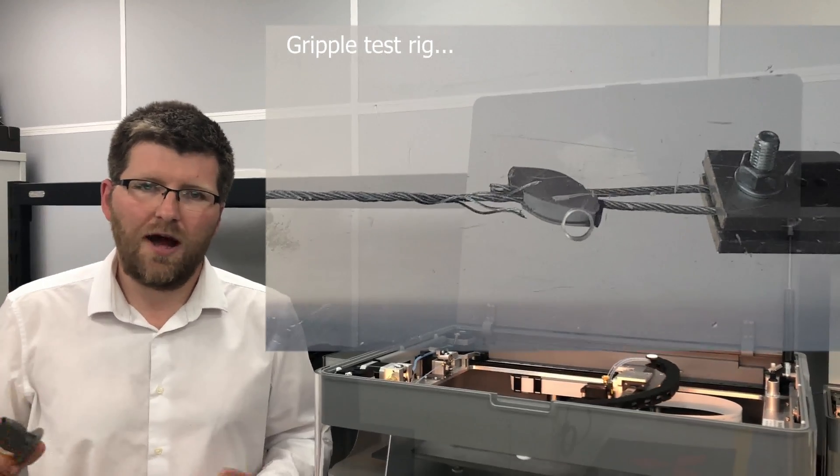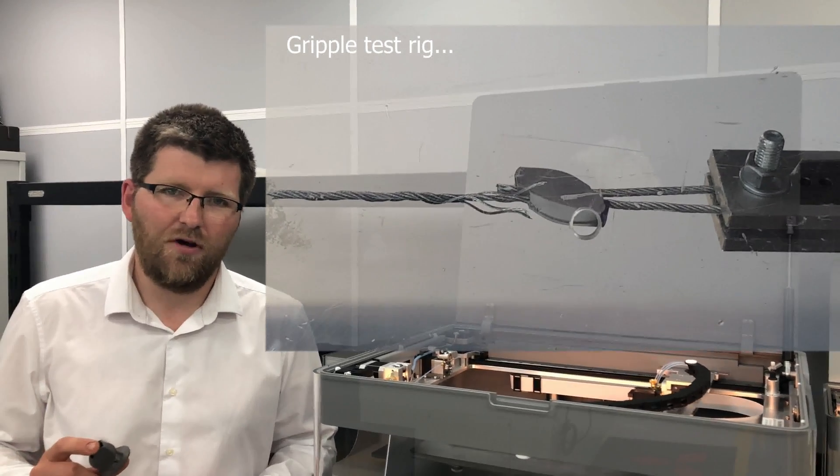So if like Gripple you have a great application and want to discuss it further, please call us today.